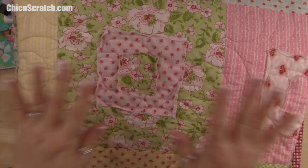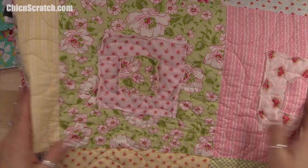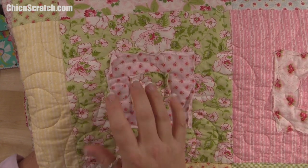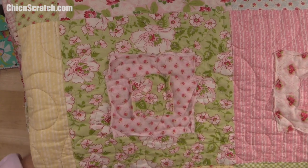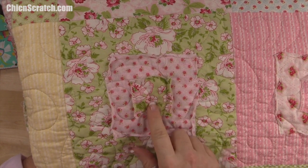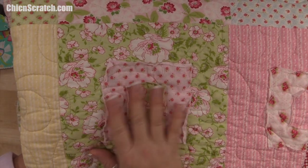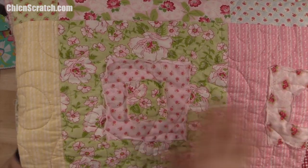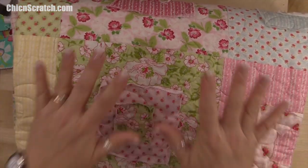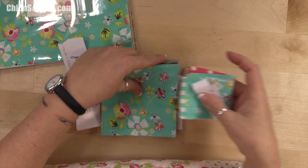Not all quilters are fans of raw edges. My very first quilt — in fact my first several quilts — were raw edges: the flower quilt and the butterfly. I absolutely love raw edges. I can't take credit for this design; she used a jelly roll and I'm using the mini charm. As you wash it, it will get even softer and scruffier.